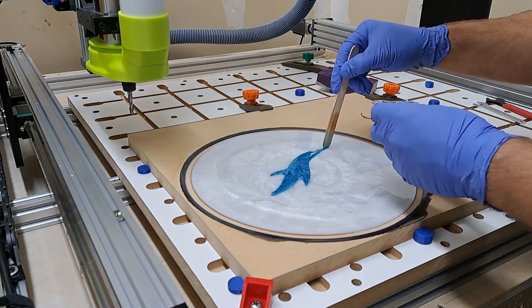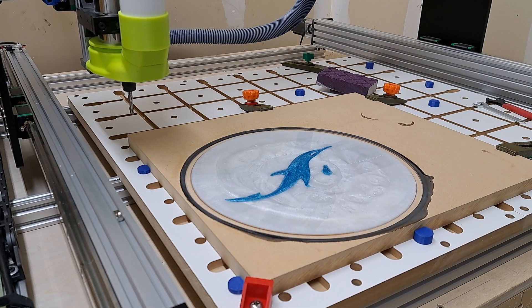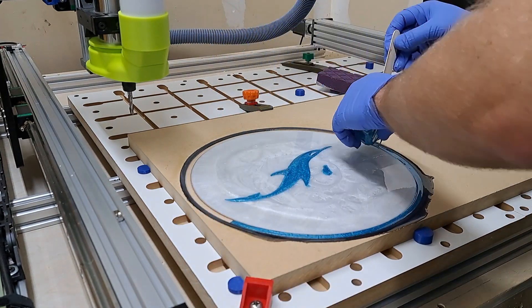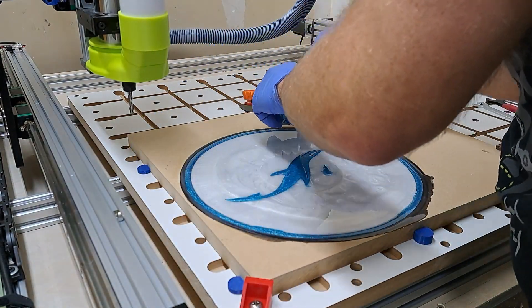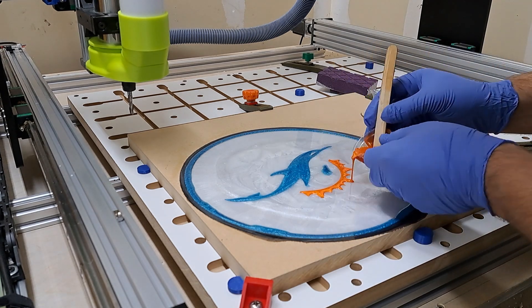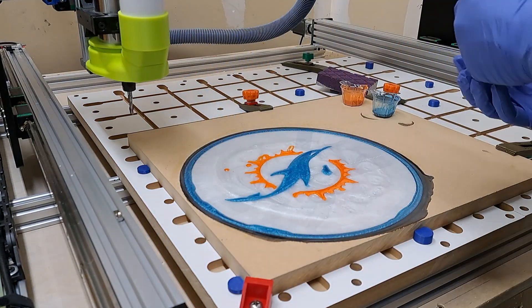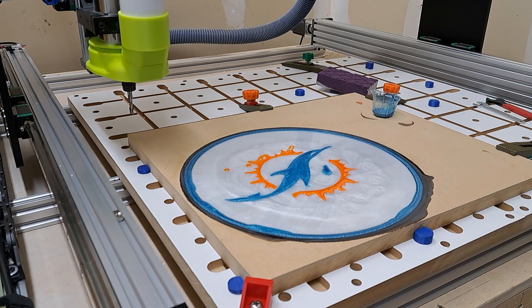With that cut done, I mixed up some epoxy. You can see me pouring the blue epoxy for the main dolphin body, and then pouring the blue for that second ring. So now I have black on the outside, blue into white. And I come back with a bit of orange that I mixed up and fill in the sunburst around the dolphin.